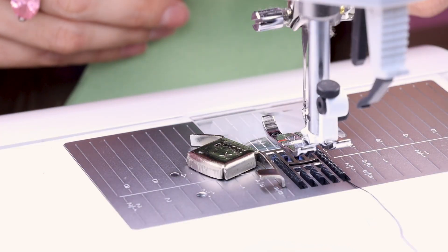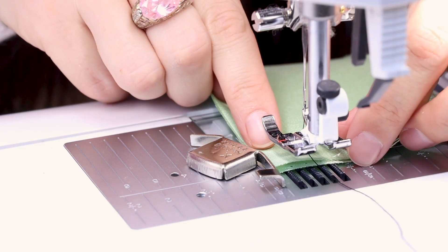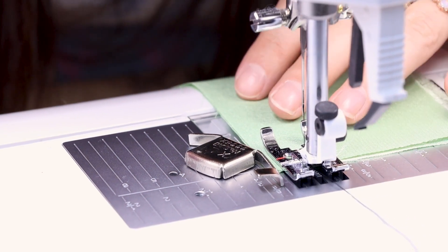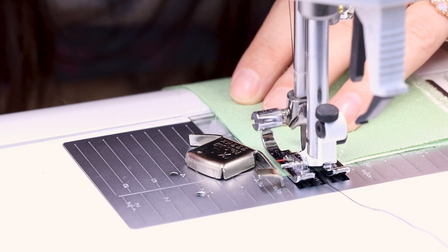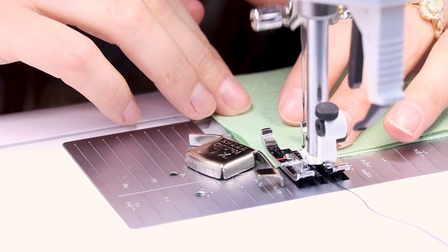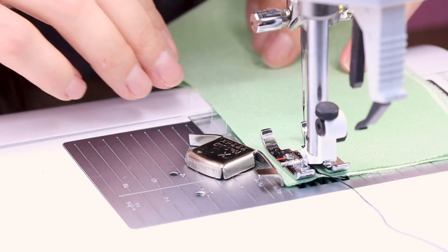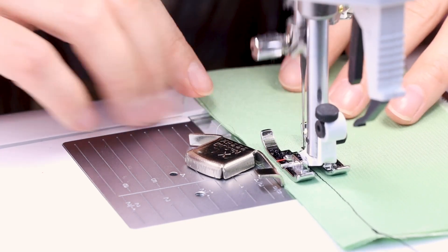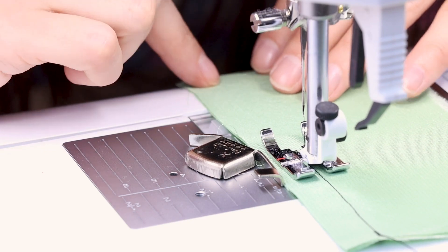So let's sew up a perfect seam. I've got my two pieces of fabric together, got everything lined up. Make sure you're back stitching at the beginning and the end. While I'm sewing this, I'm just keeping the edge of my fabric lined up with the metal guide.